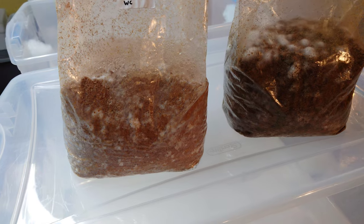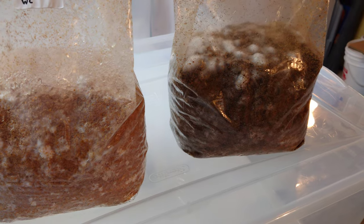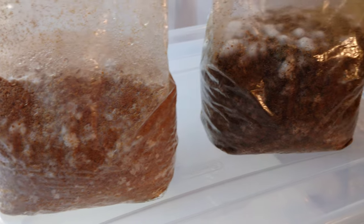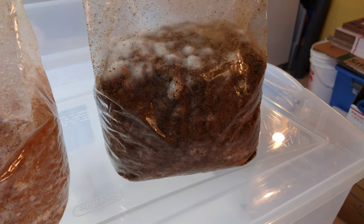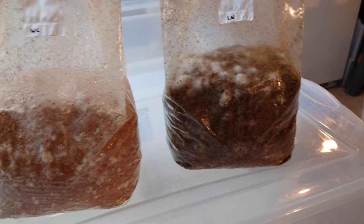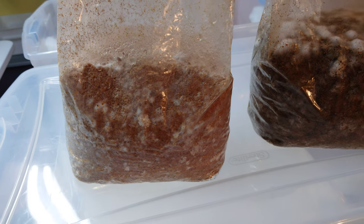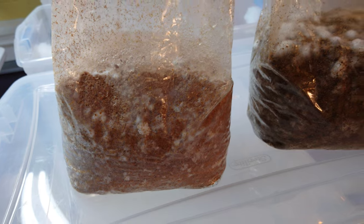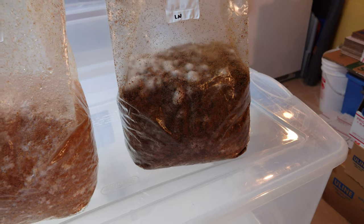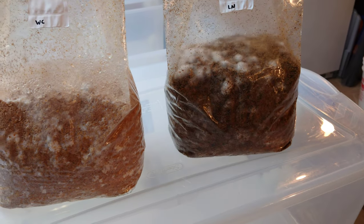I pulled a couple of bags off the shelves to show you what two weeks of growth looks like on these spawn expansion bags. The wine cap on the left is fully colonized and ready to go to substrate. The bluet is getting close. Both of these species can stall on you — and they actually stall way worse on sterilized substrate. They actually prefer pasteurized substrate. I didn't have to do any additional shaking on the wine caps.